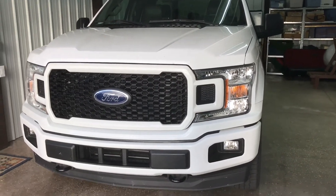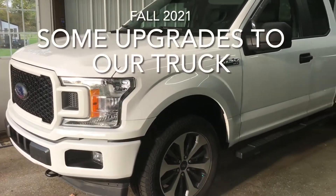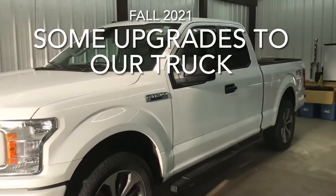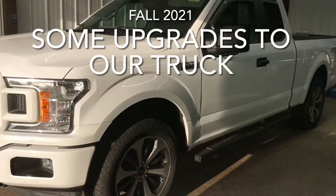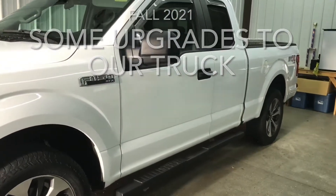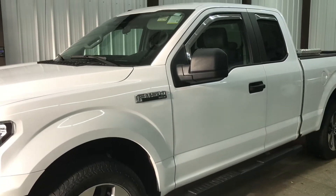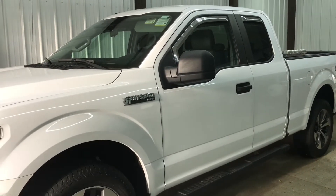Hello again everyone. This is my 2019 F-150 pickup truck. I did buy it new, so I've had it a couple of years now. It's been a good truck — no issues with it, I like it a lot.